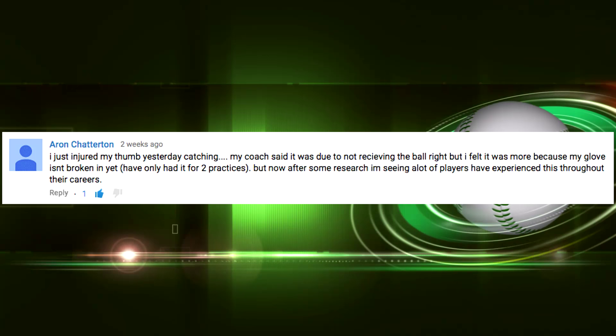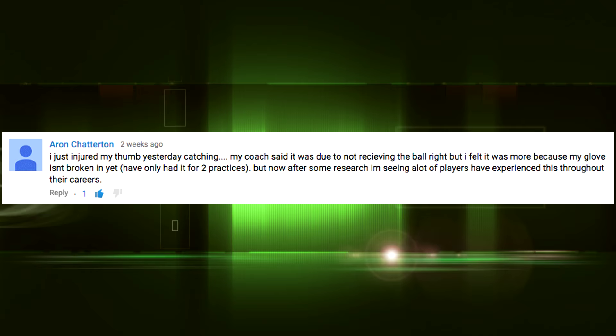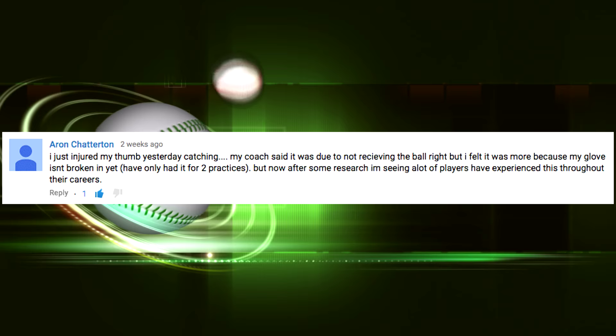I got a comment on YouTube from Aaron Chatterton. He says he just injured his thumb catching — his coach said it was due to not receiving the ball right, but he felt it was more because his glove isn't broken in yet. After some research, he's seeing a lot of players have experienced this. Yes, this happens a lot — catchers jam up their thumbs a lot, but it's very preventable. The thumb is a very tough injury to come back from, and it's very important for framing and receiving pitches.